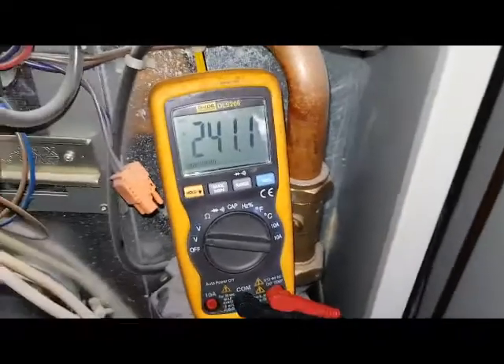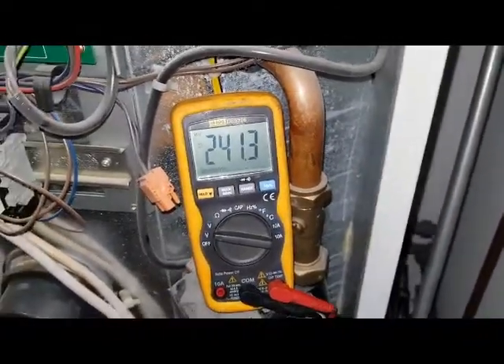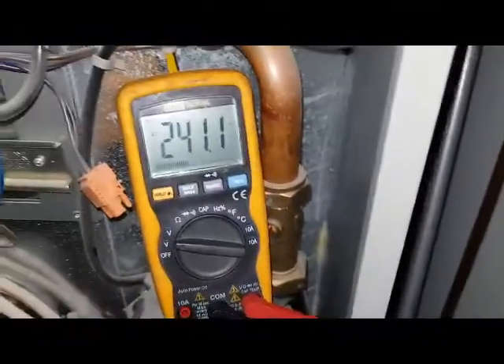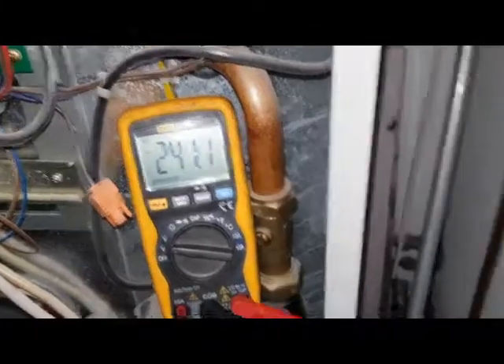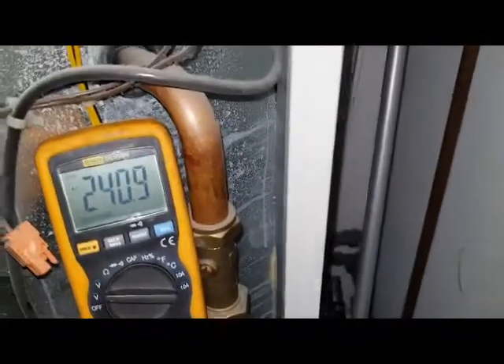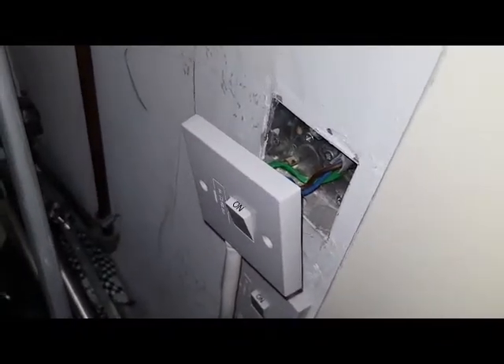Yet you can see 240 volts, so it's not wired correctly because it's not switching off. This is switched off here, but yet we've got power on. You switch the switch the other way — that is switched on — and there's no difference. I'm going to show you why this is the case, which is quite frightening.